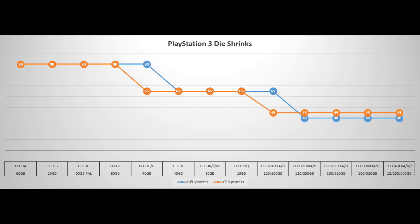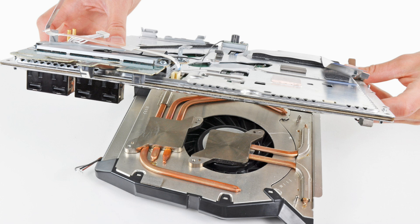Going on from the 25, 30, and 40 — the 40 is the super slim, that's the 12 gig, 250 gig, and 500 gig models, same thing. Let me show off the heatsinks so you can see how Sony changed them over the course of time.